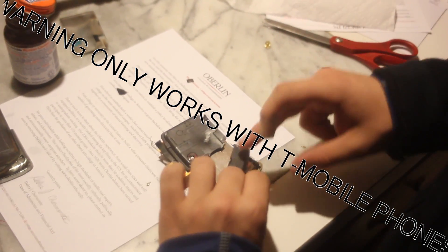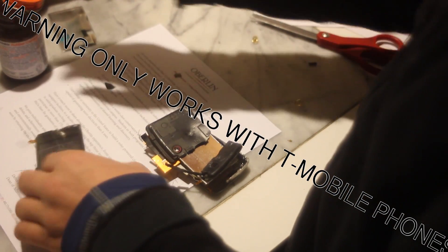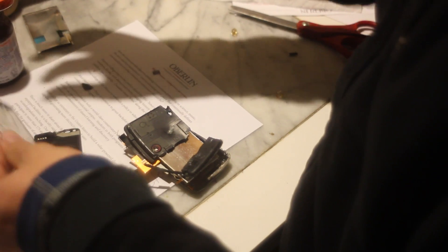So does this work with AT&T and Verizon now? It's only T-Mobile. So, is that the new screen? No no no, I just need to clean off the motherboard.